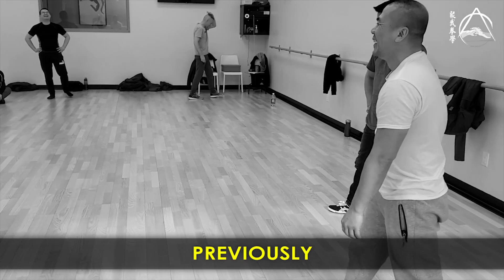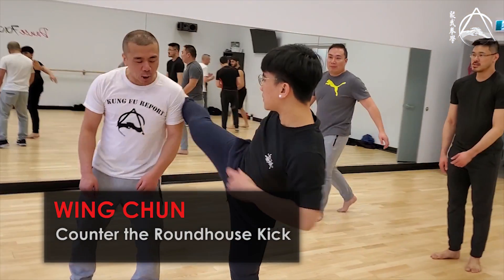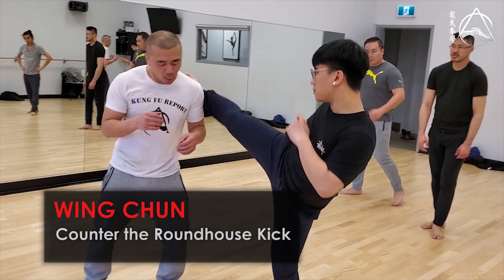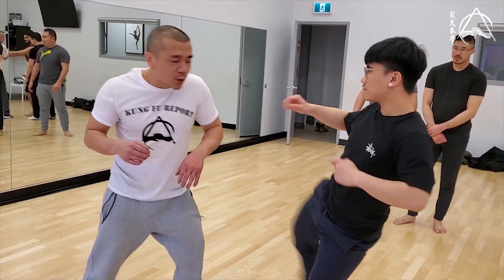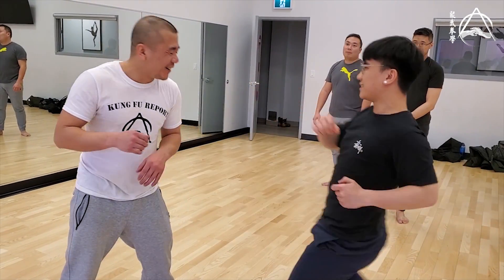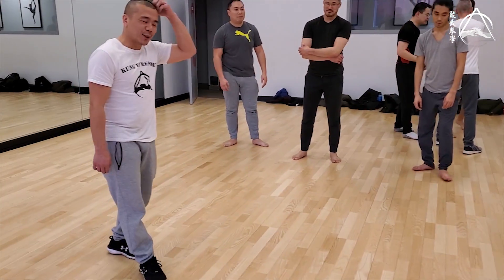My grabber is there for me. Roundhouse kick, make contact. Harder take. Harder. Boom, so it's real. He does that, you're going to bounce out. Bounce out is good.